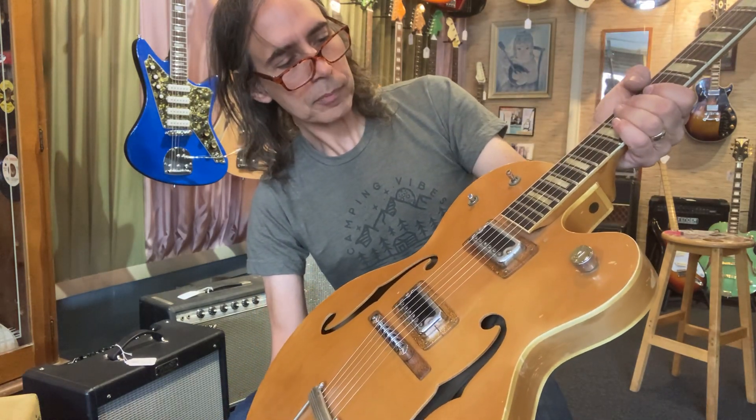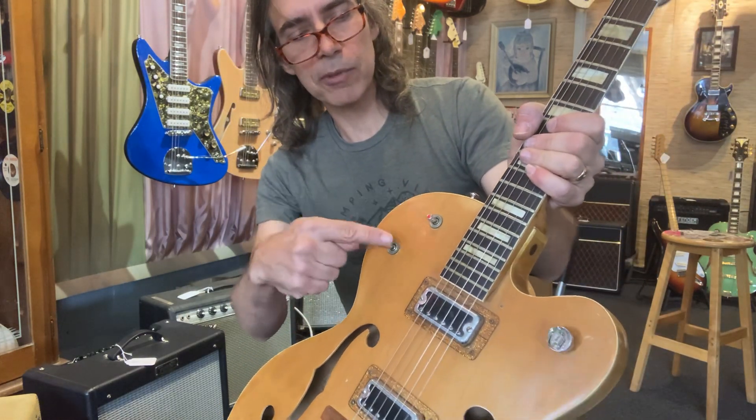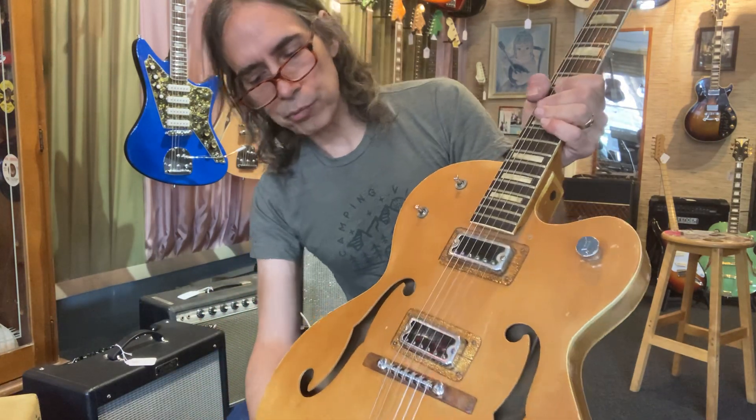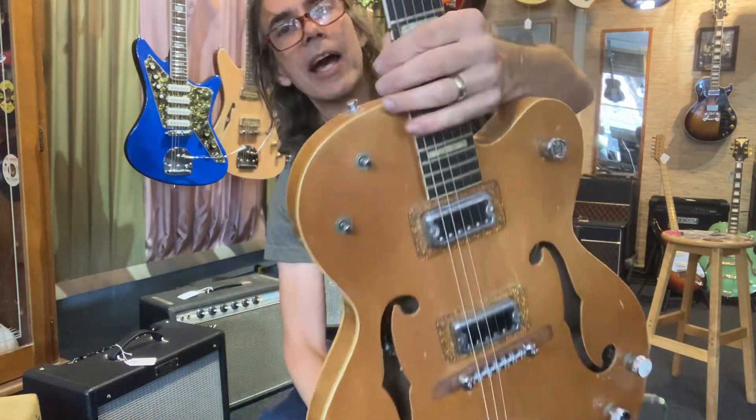I had to put new switches in it because it was wired pretty badly. I just rewired those switches and put new tips on them — reissue tip, reissue tip, reissue knobs, and a reissue bridge. That's what I did.